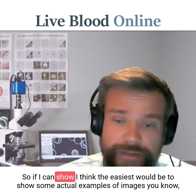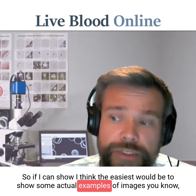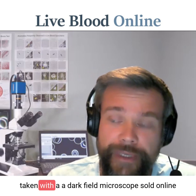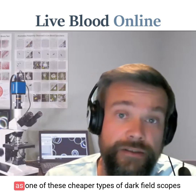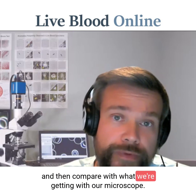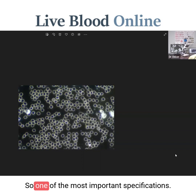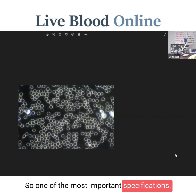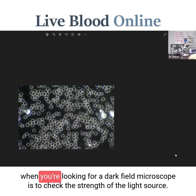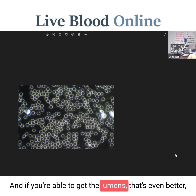I think the easiest would be to show some actual examples of images taken with a dark field microscope sold online as one of these cheaper types, and then compare with what we're getting with our microscope. These specifications are really important. One of the most important, and the first thing to check when you're looking for a dark field microscope, is to check the strength of the light source — the specific wattage, and if you're able to get the lumens, that's even better.